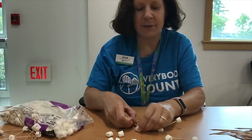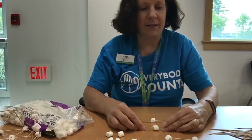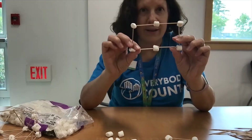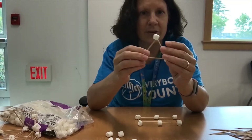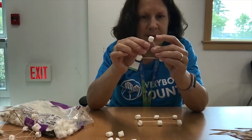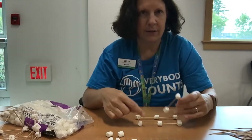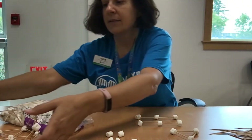One of the things you can practice with is just making shapes using the marshmallows and the toothpicks. For example, I just made a rectangle and a triangle. The triangle is a little harder because you have to be sure to be sticking in these toothpicks at an angle, whereas here you're going to do it straight. You can make other things — hexagons, pentagons.